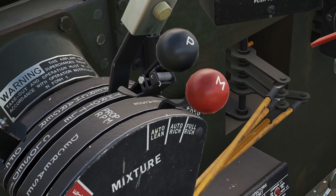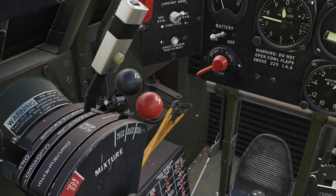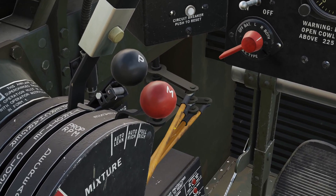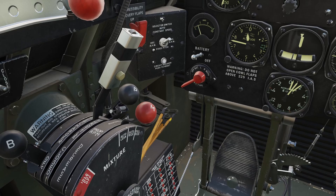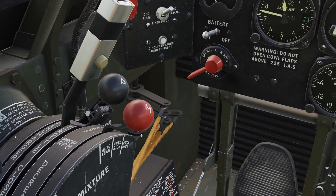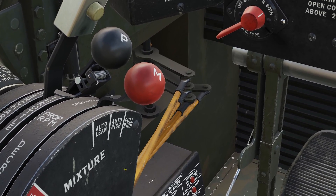You're probably never going to need to use auto lean. The last setting is full rich. The carburetor controls the amount of fuel going to the engine, so if the carburetor breaks, you can put it in full rich and it will put a constant amount of fuel into the engine. The problem is that full rich uses a lot of fuel and wastes it, but if you're in an emergency, that's all you can do. In summary for mixture, you basically just leave it in auto rich the whole time.